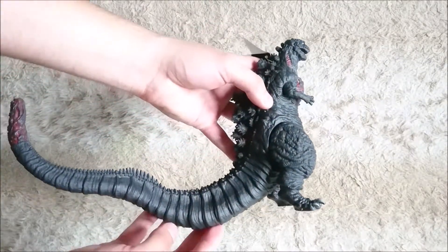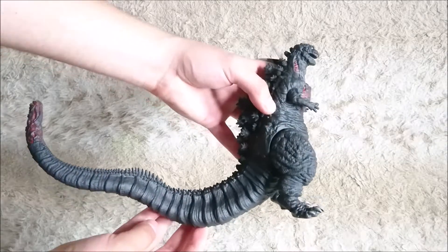This new design is really cool. To me the tail is a bit long, but anyways, not a big deal.